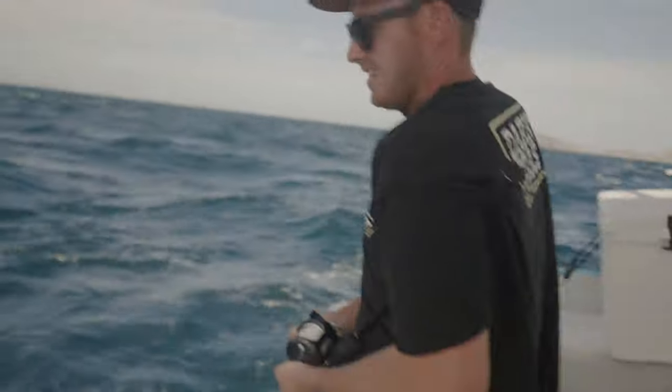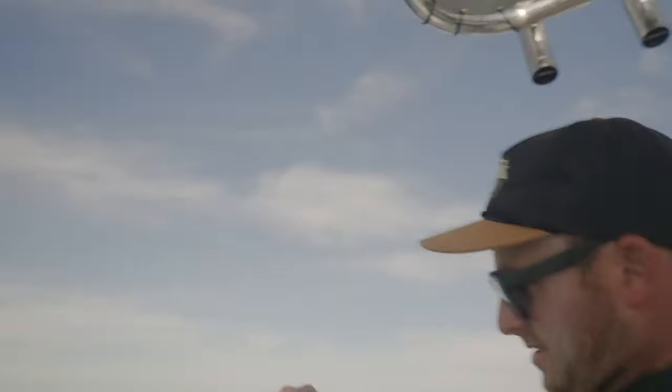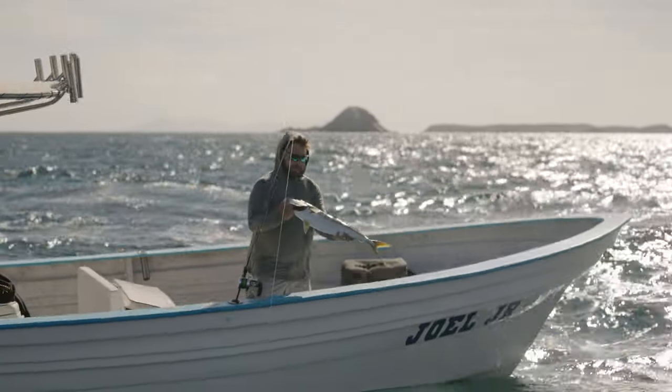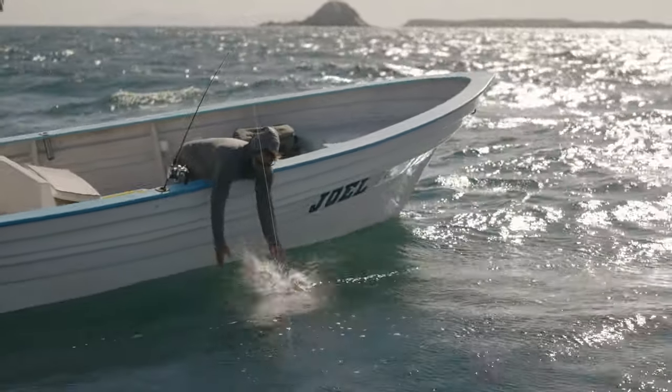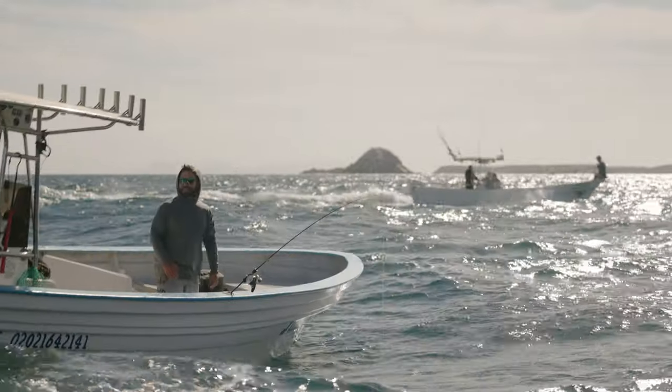We're going to pair these with the appropriate rods, as well as matching all of that to our jigs. Bay of LA yellowtail — pretty awesome. Let's get him back in the water. Catch and release program. And he's gone. I can't get over the fun factor of this.